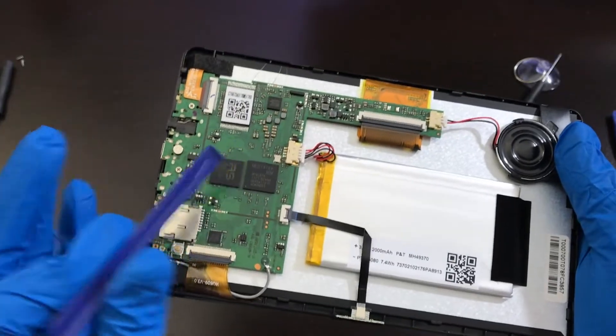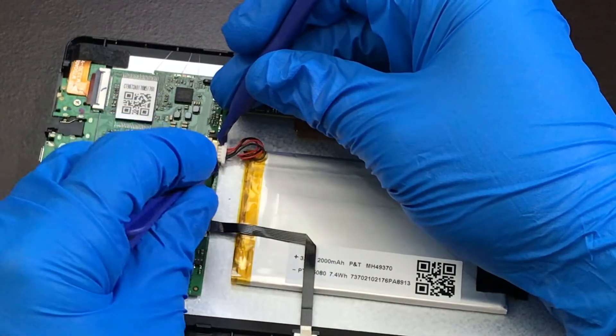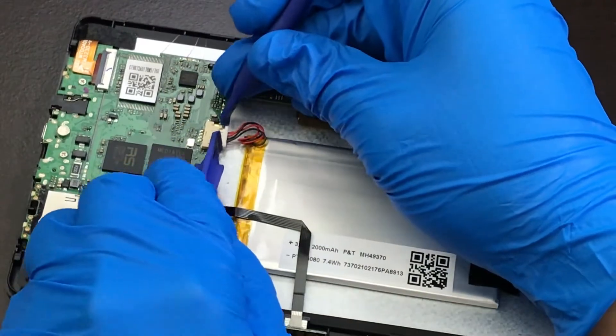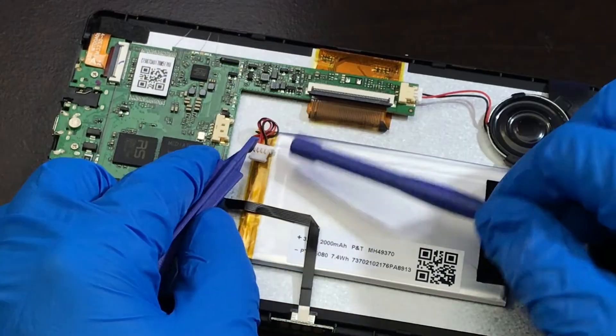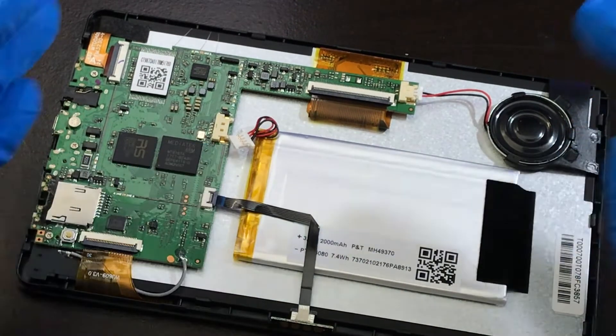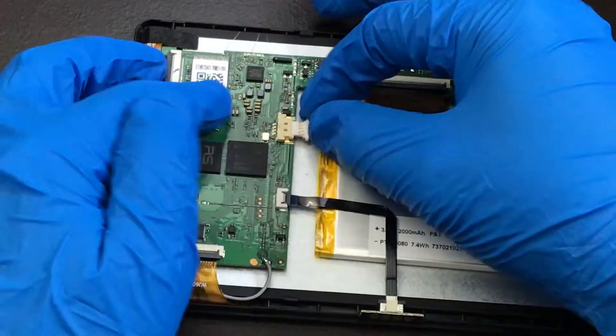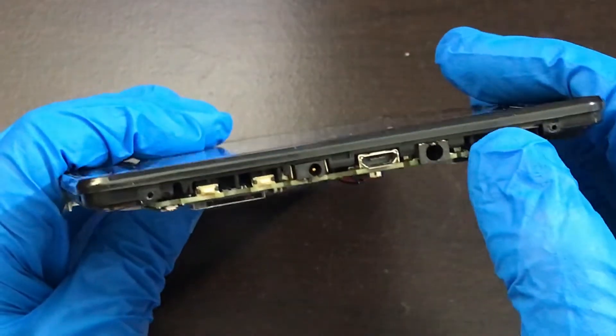Let me start by disconnecting the battery. Hold it on one side and snap it off on the other side — it snaps off just like that. I'll leave it disconnected for one minute up to 10 minutes. After the 10 minutes, connect the battery again and try to see if your tablet turns on by holding the power button for 10 seconds.